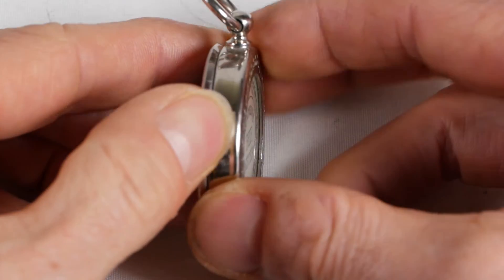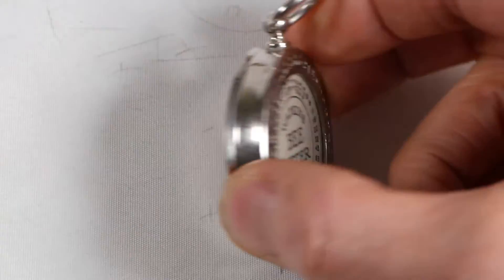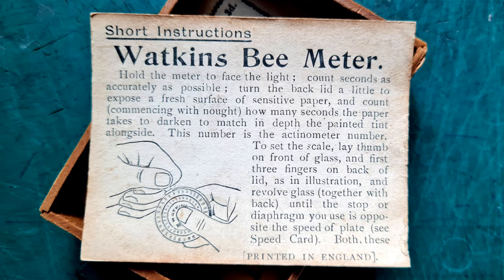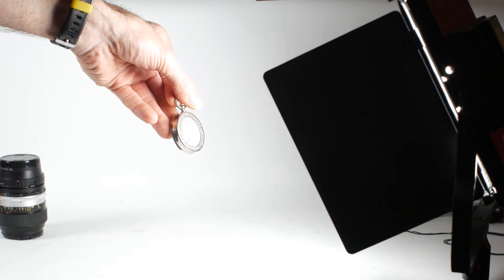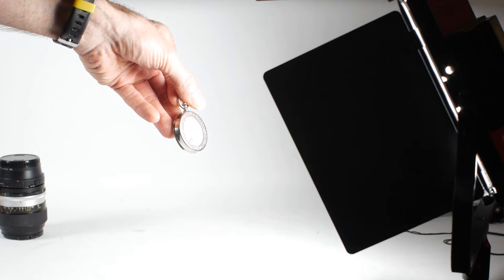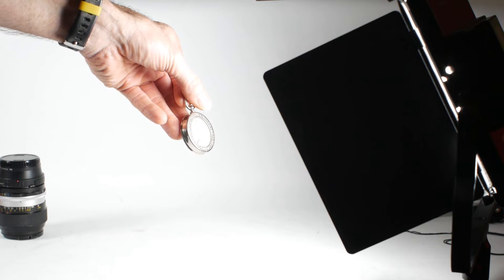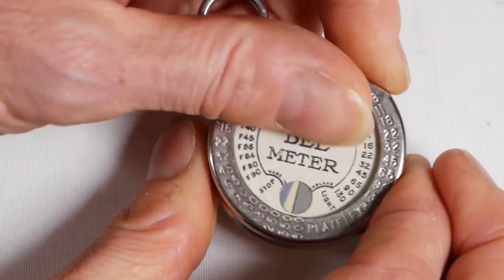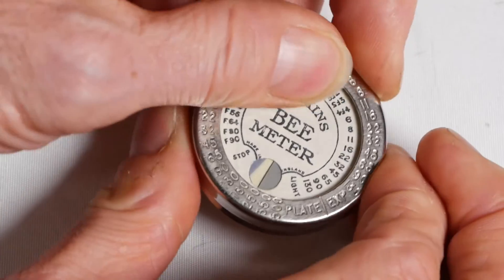In theory, the top and bottom halves of the meter pull apart to swap the paper discs, but I haven't tried that yet. So, how do you actually use the Bee Meter? Firstly, you point the front of the meter towards the light source that's illuminating your subject, rather than reading the light reflected off your subject — there are exceptions to this, but for now we'll stick with that rule. Then, holding the front of the meter, rotate the back until a fresh area of the light-sensitive paper appears in the measuring window.